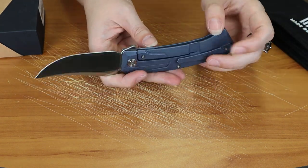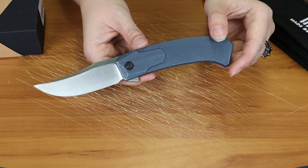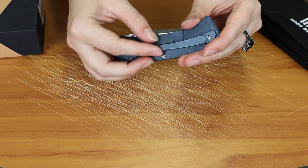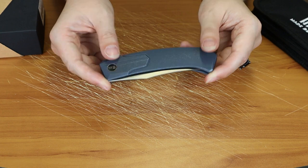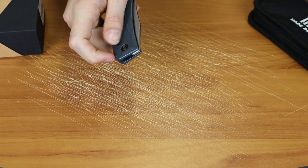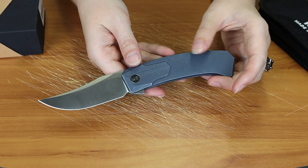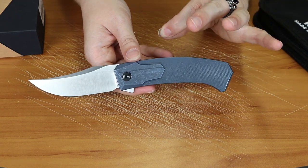Overall I give this an A. WE does great work with titanium and CPM 20CV steel — they do high-end blades, that's what WE's tier is. They did a pretty good job with this one. The handle could probably use a little more contouring, and the pocket clip is just a little tight against the handle. This was the WE Shudan. I'm Joel with Atlantic Knife, and I am signing off.